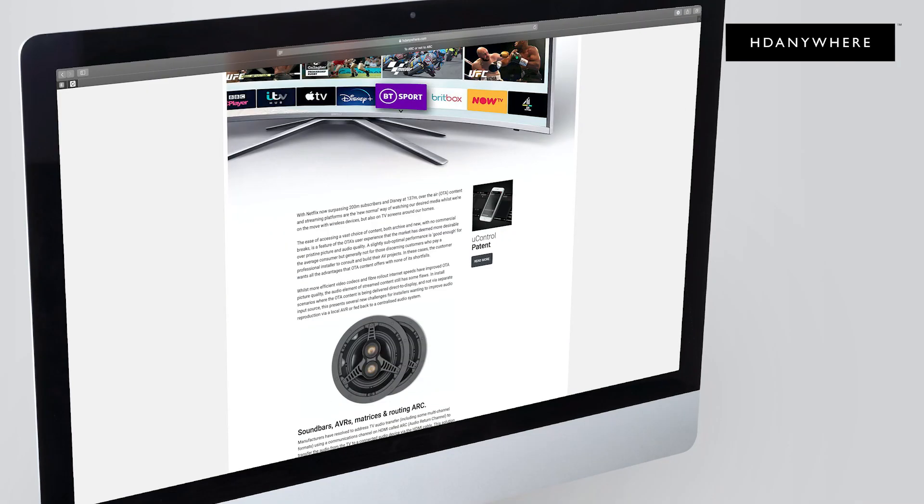Read the full article over at HDAnywhere.com — links below — or contact our support team for help with your ARC project. If you found this video helpful, let us know in the comments below or by giving us a like and a subscribe. I'm Colton from HDAnywhere, thank you.